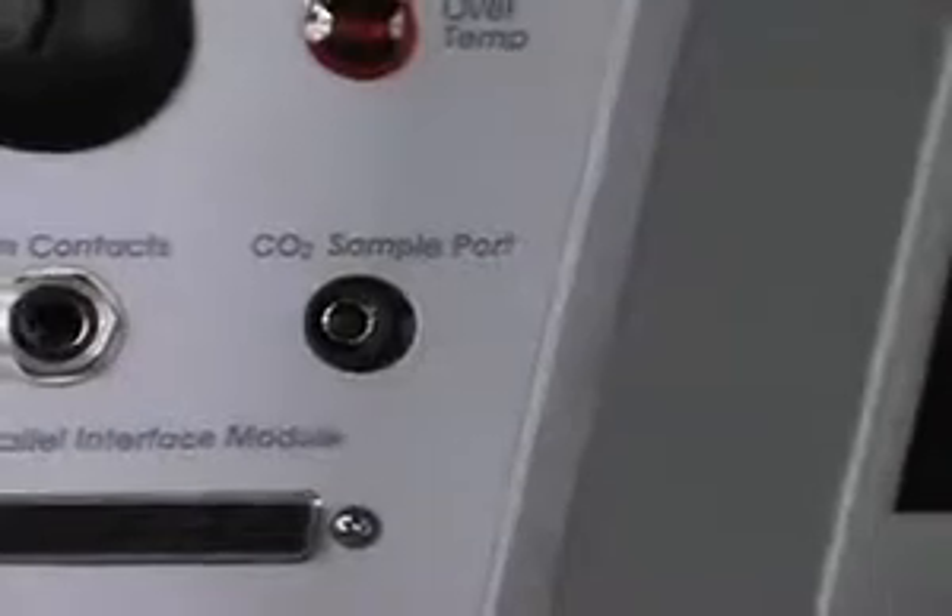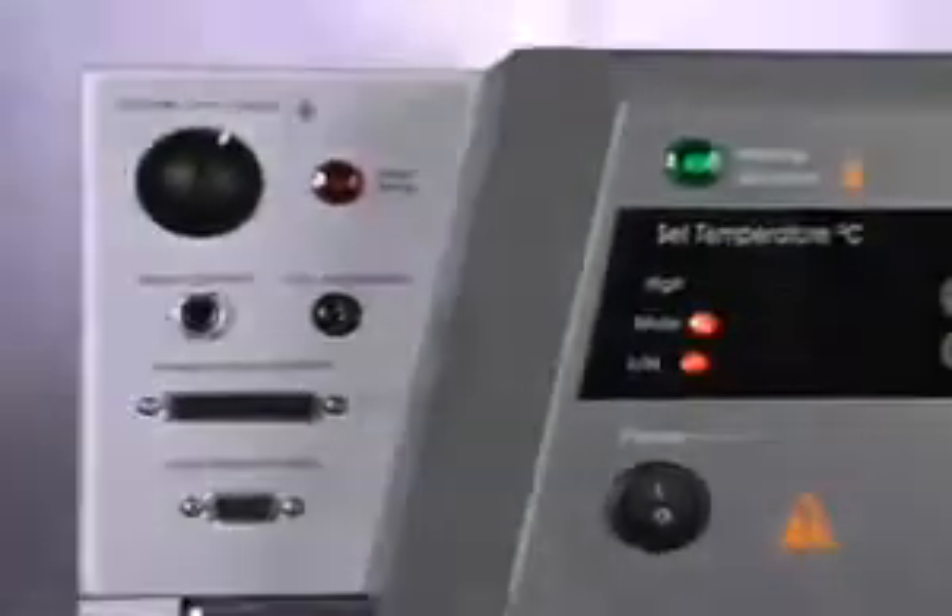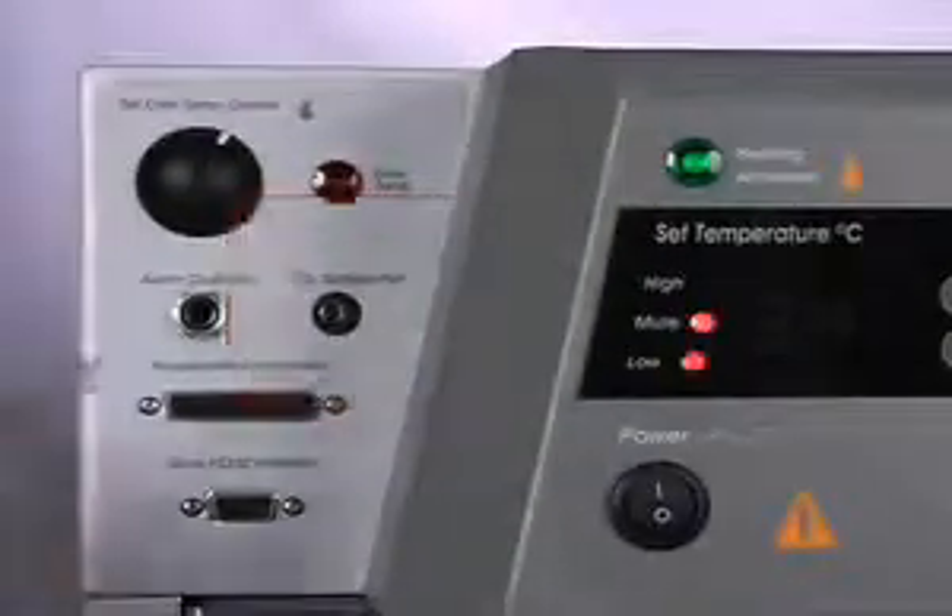These Sheldon incubators integrate such features as a front-access CO2 sampling port. This allows you to directly connect a carbon dioxide monitor or ferrite for validation and measurement.